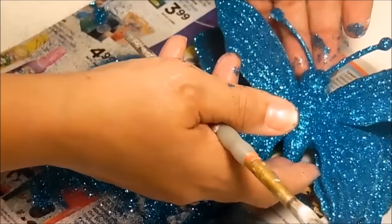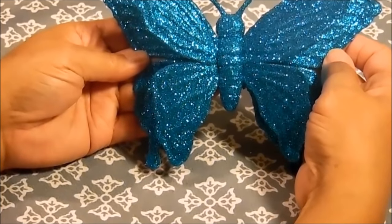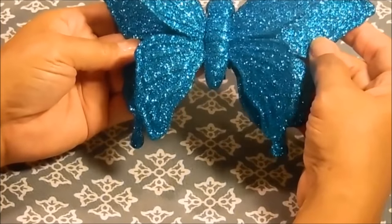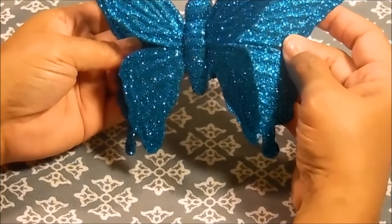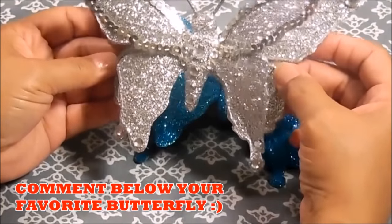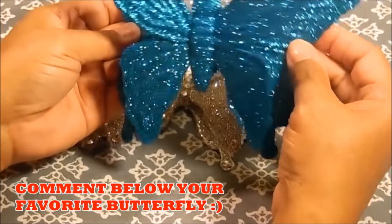I'm back and this is the finished look. I'm calling these Beverly's Beautiful Butterflies — they are really blinged out. I'm not getting the correct color or bling on camera; you really need to see this in person. If you make it you'll know, especially if you use the same glitter I use. I also have some other ideas for how to decorate these, so continue to watch my channel because I'll show you other ways of decorating your butterflies.